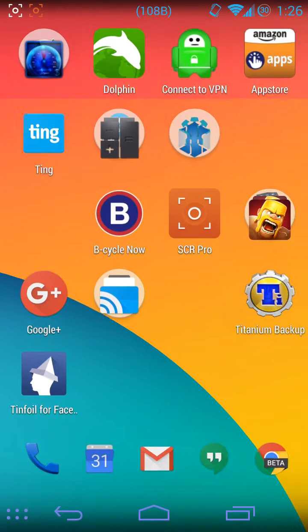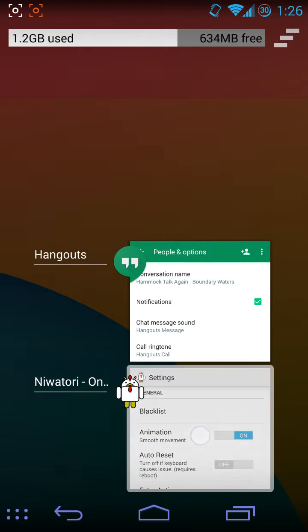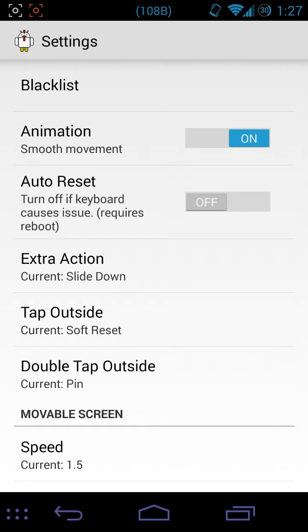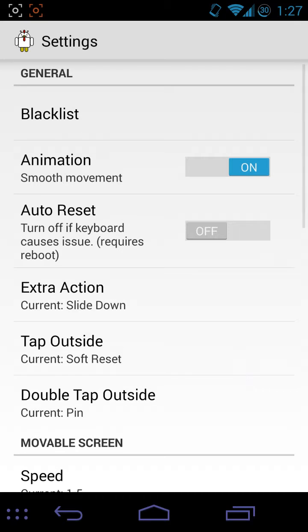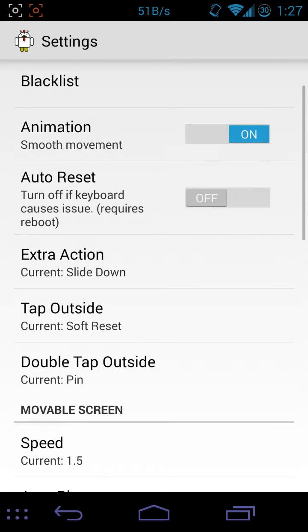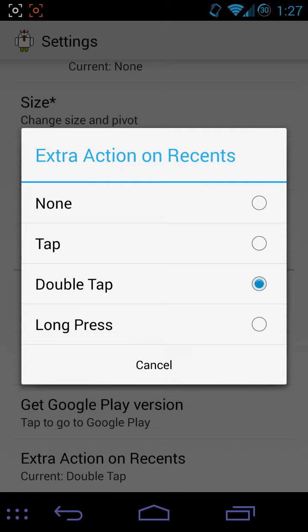If you single-tap outside, then it resets. You can see the settings I'm using: extra action is slide down, that's when you double-tap. Double-tap outside is reset, single-tap outside is reset, and double-tap outside is pin. Extra action on reset is double-tap.